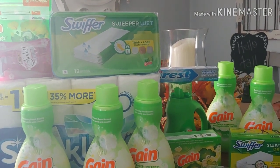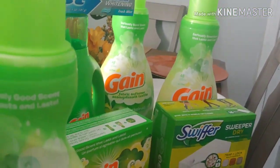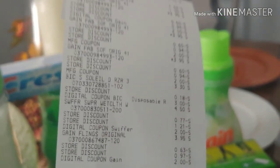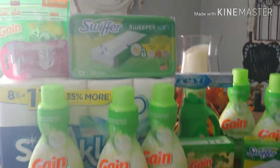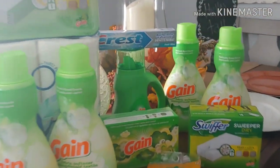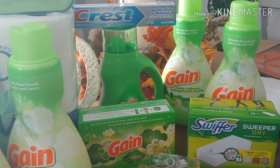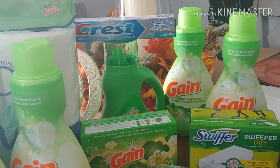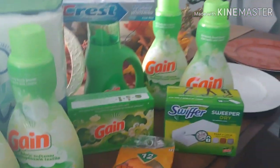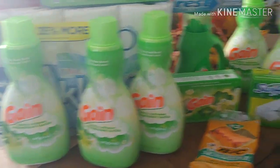This is my couponing haul for today. I am happy — $2.15 on one transaction and $3.30 on the other one. Happy camper. That is my Dollar General couponing haul for today. If you have any comments or questions, let me know. Happy couponing and happy savings. If you have anything to share with the coupon community, don't forget to drop something down below. If you're new to my channel, consider subscribing and don't forget to hit that notification bell. We'll see you on the next one. Bye.